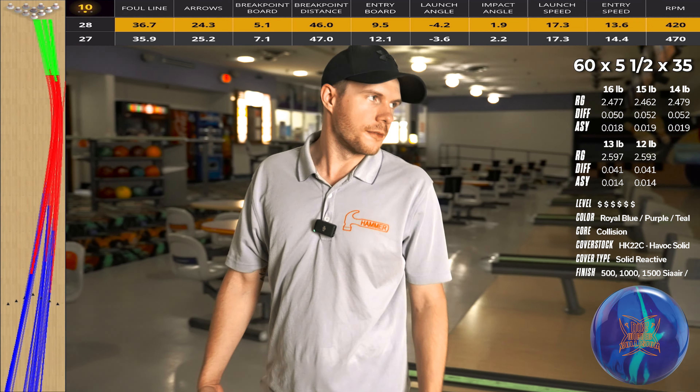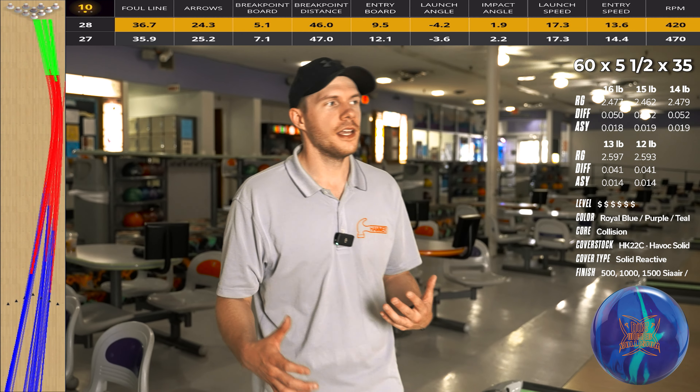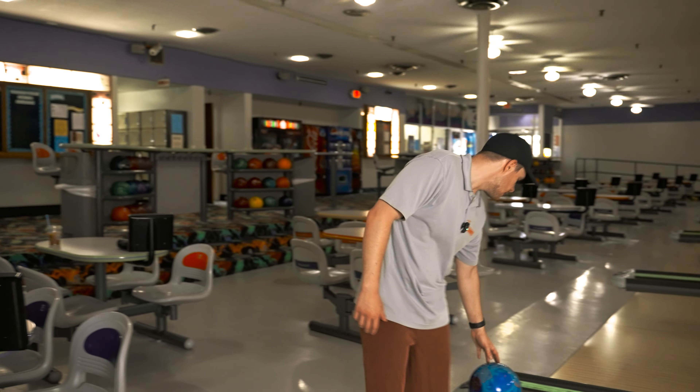Not too bad. What I've seen with this ball so far is that for a solid, it is pretty quick responding. You can combat that with layouts or surface — more importantly, surface. However, with the 1500 compound it comes out of factory with, which is probably one of my favorite surfaces, it is way too quick to respond for anything right of second arrow — too much friction, wants to respond too early and too quickly. When I got deeper, I was able to get the ball a little bit further down lane before it made its aggressive move. It's still very quick, but it was able to push farther down lane and get closer to the pocket.